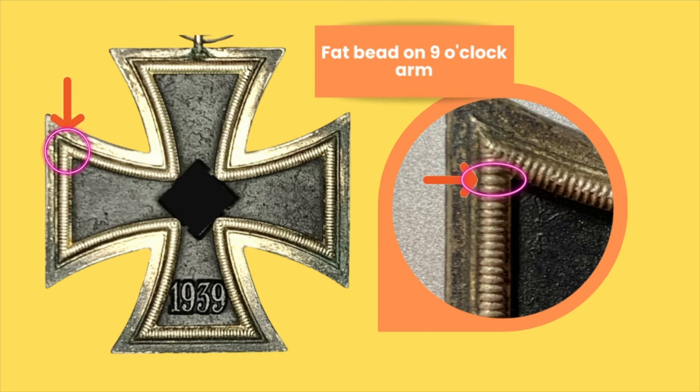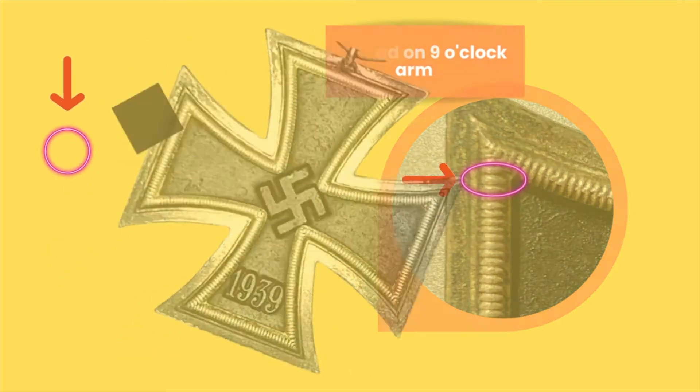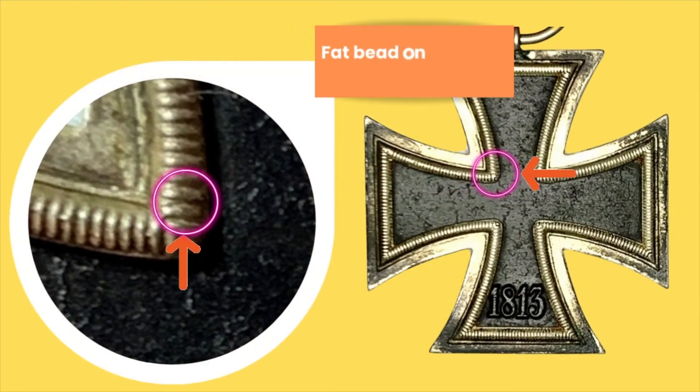This is clearly shown in the pictures in the video. Towards the tip of the 9 o'clock arm you will see that fat or thick bead right there at the corner.